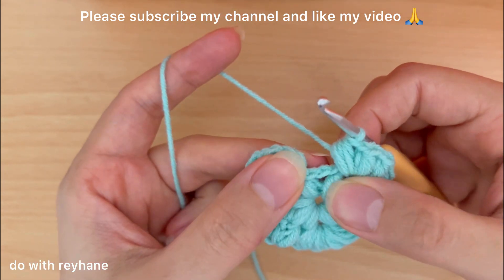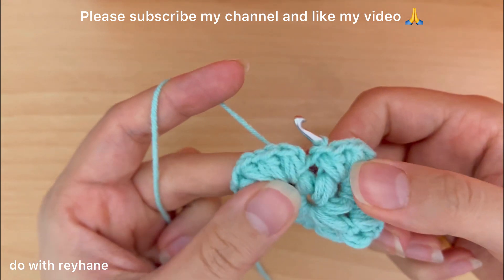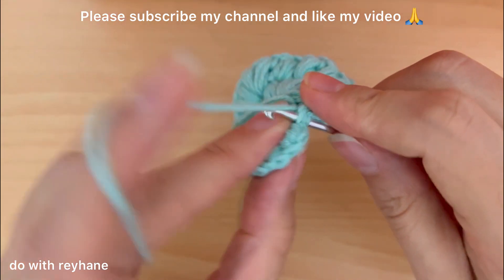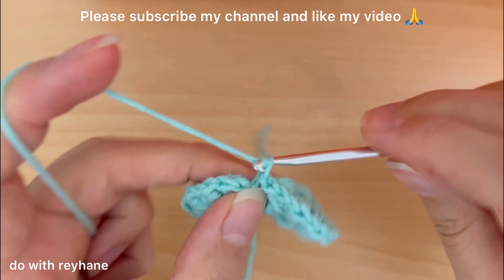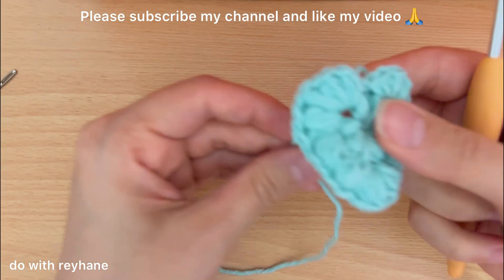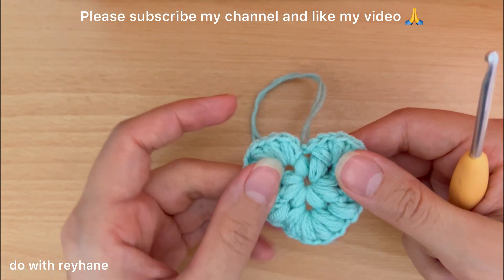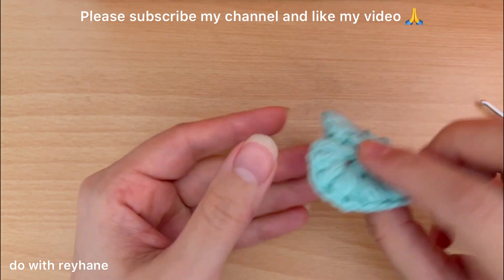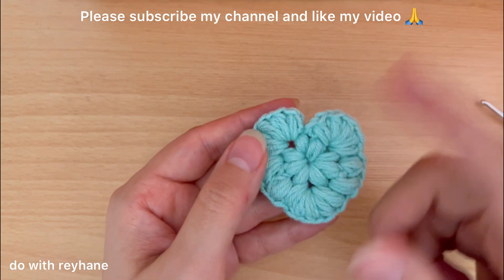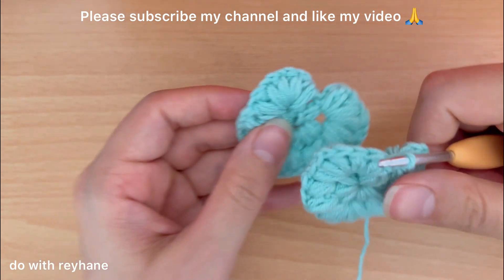For the next step, put the hook between these two spaces and make just one slip stitch like this. Again put the hook under this part exactly here and make another slip stitch. Then make one chain, cut the yarn, and use a needle to hide the extra yarn. We have two extra yarn ends here. Now I have hidden the extra yarn. We need one more of this shape, so let's make another one.